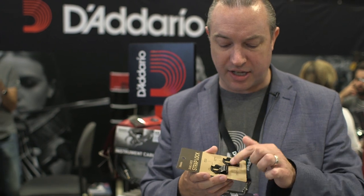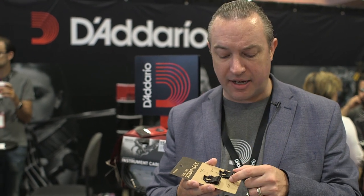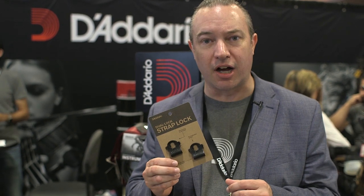It has one additional feature besides just locking your strap in place. You can see this loop here — that serves two functions. First of all, it creates the spring-like action that locks your strap in place, but it also allows you to attach this to a cable. That's why we call it the Dual Lock, because not only does it keep your strap in place, but if you lock your cable through this loop at the back of your guitar, it will actually hold onto your cable to make sure it doesn't accidentally unplug if you step on it or walk too far from your pedal board or amplifier. That's the Dual Lock from D'Addario.